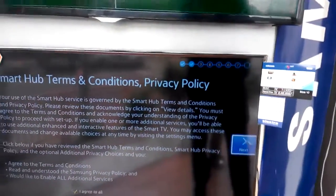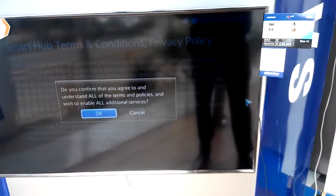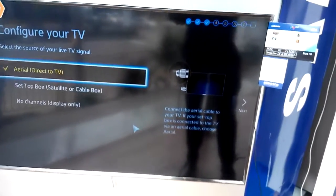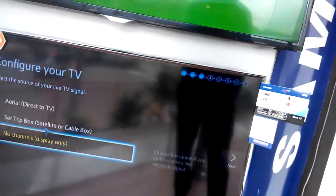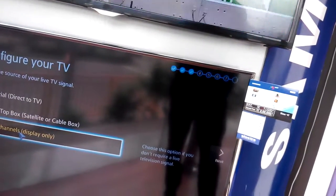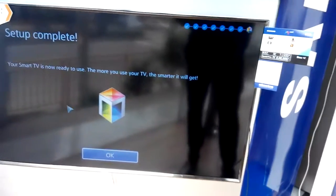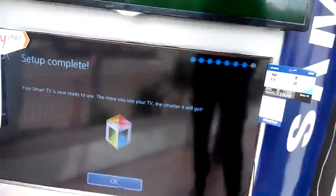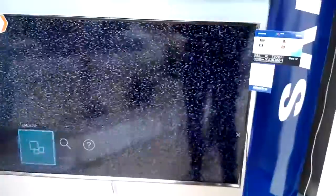Okay, it's done. Internet connection set up — no channel display issue. Don't use the same connection. It's connecting now, ready to go.